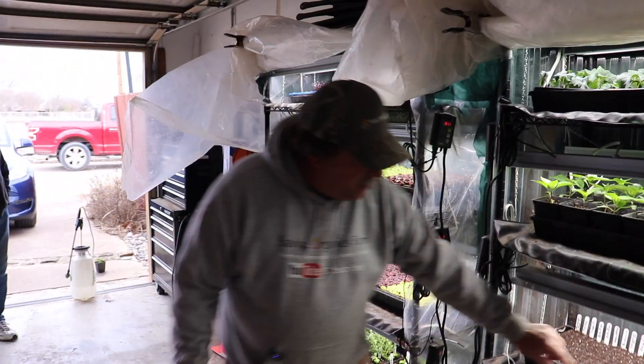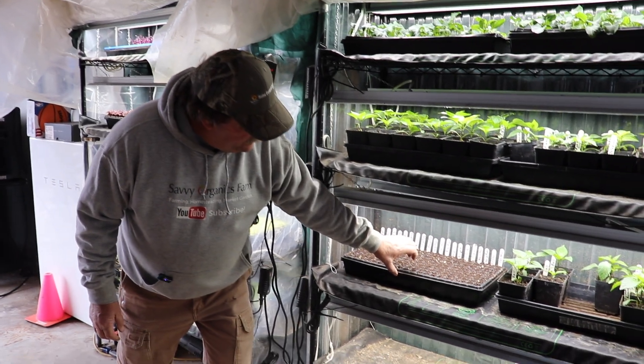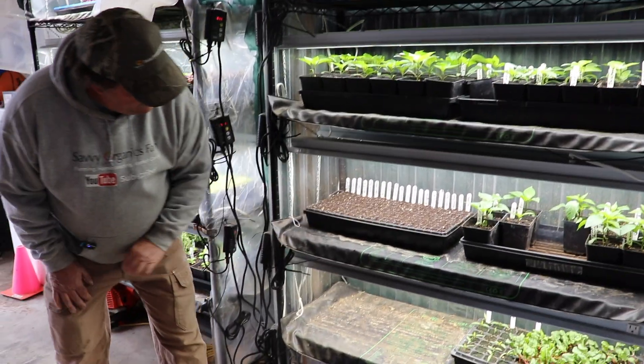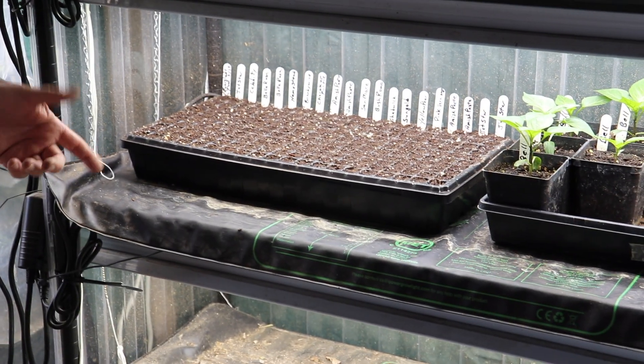The other thing you'll notice — both the micro grains and these... What are those right there? Tomatoes. They're all different tomatoes. Every one of them has different varieties of tomatoes.